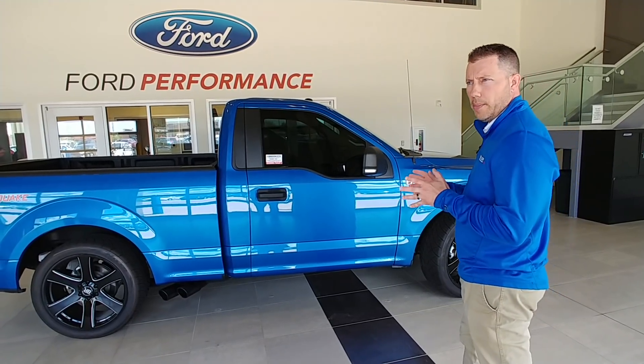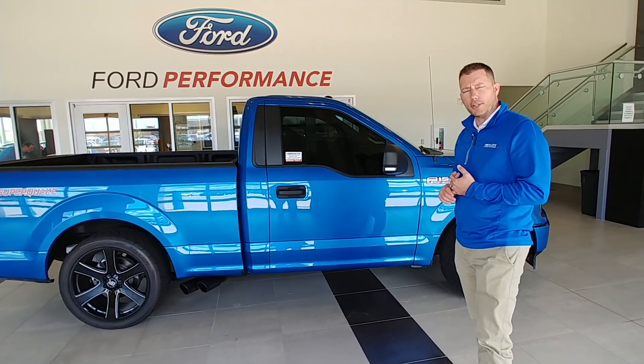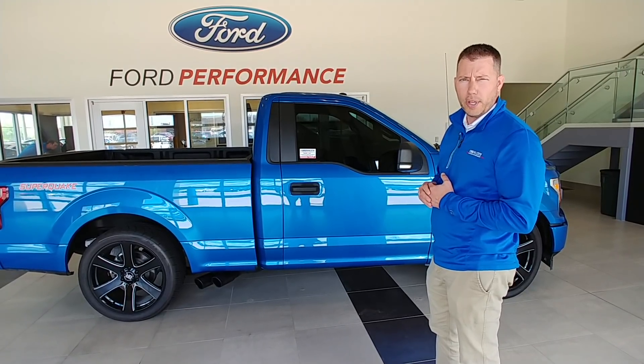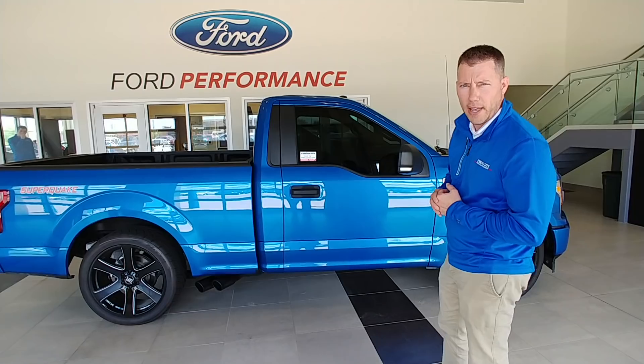So if you're looking for a custom truck or a Mustang, give us a call at 217-352-0462 and let us know how we can help you. Appreciate you watching — have a good day.